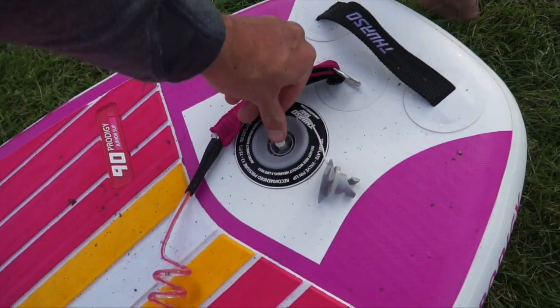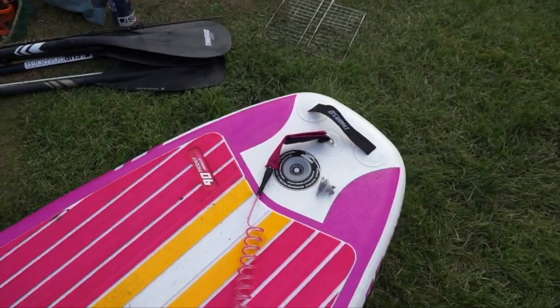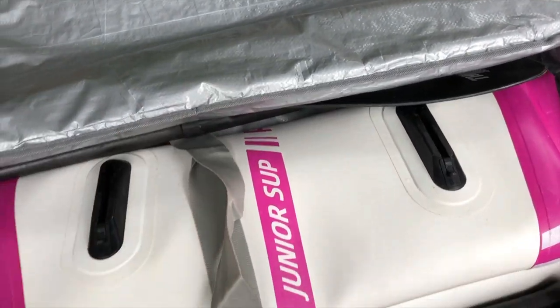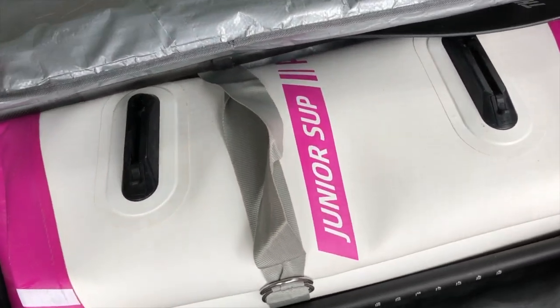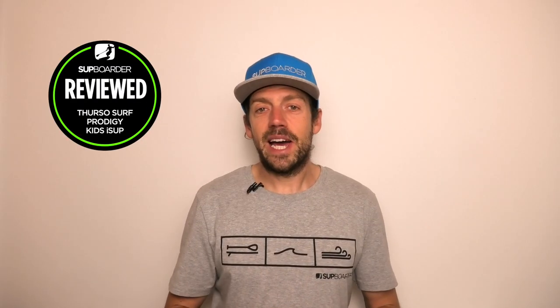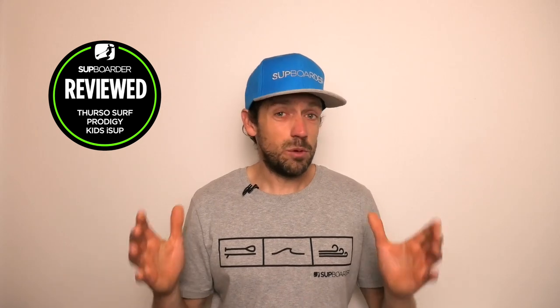Deflating and rolling up is quick — push the valve and roll the air out to the nose. Getting the flattest pack takes a little time to work out where to put the fins, but once you get it right you can get the board really small and compact. It fits nicely in that bag — very smart and neat — and will fit in the boot of a car with other stuff on top, unlike other paddle boards which are a big fat roll.